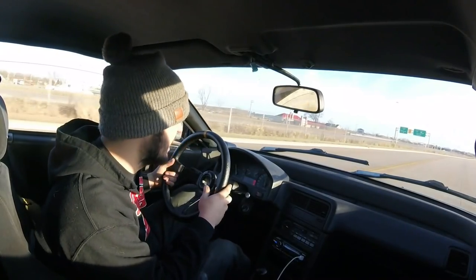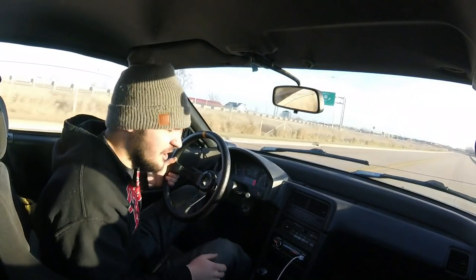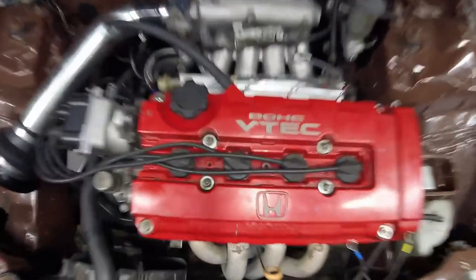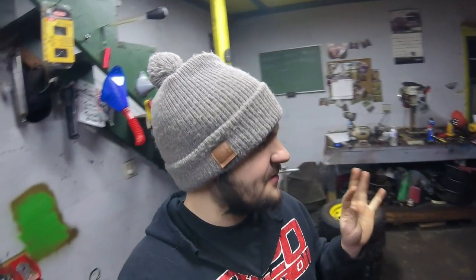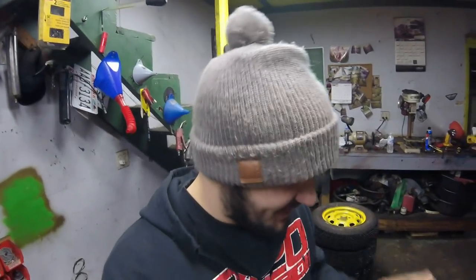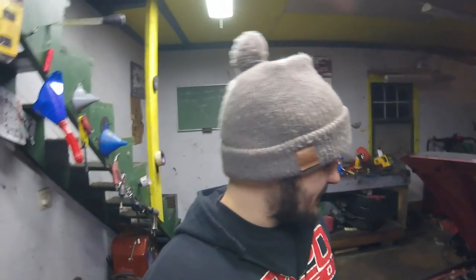It still spins like crazy — into third gear it spins. Alright guys, back home now and the CRX is just freaking dialed. This thing's ripping good. Tranny's awesome. The tune is spot on. It just hauls ass.